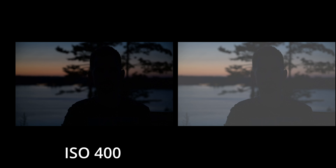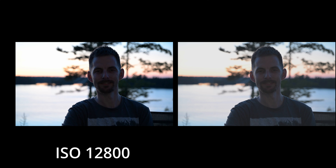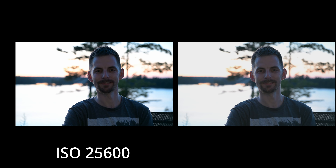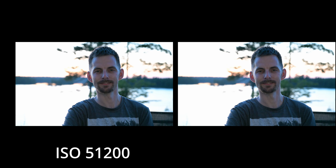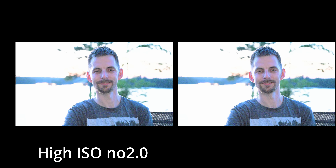The first one I underexposed quite a bit just to show how good the recovery is in RAW — this is 12-bit, just Jake relaxing out on the porch. Then a side-by-side ISO comparison: ISO 400, 1600, 3200, 12800, 25600, 51200, then High ISO Number 3, High ISO Number 7, High ISO 1.0, and High ISO 2.0.